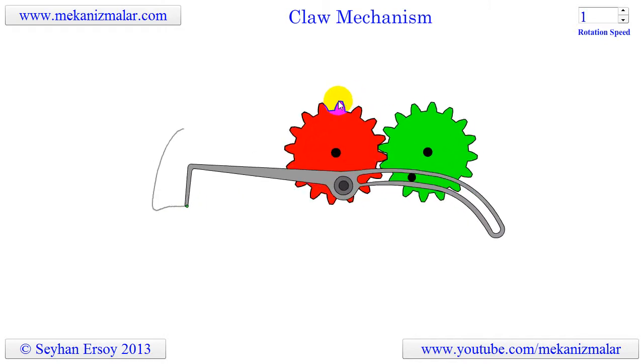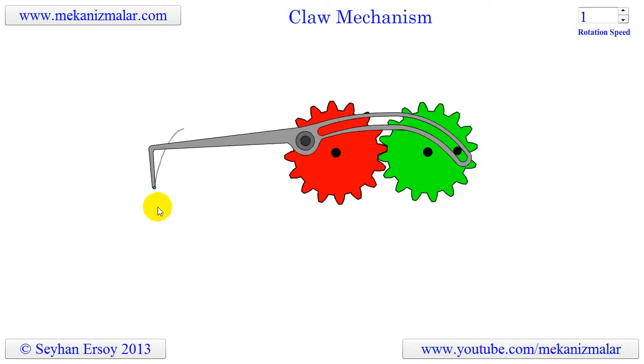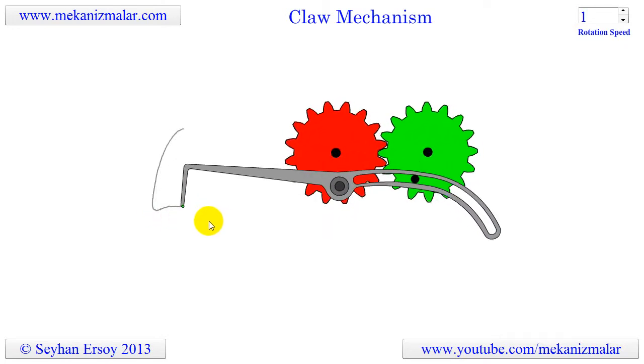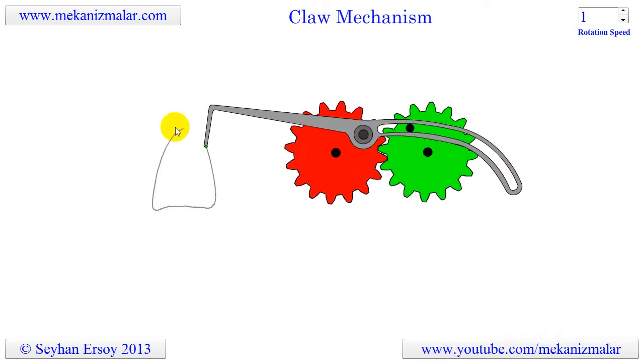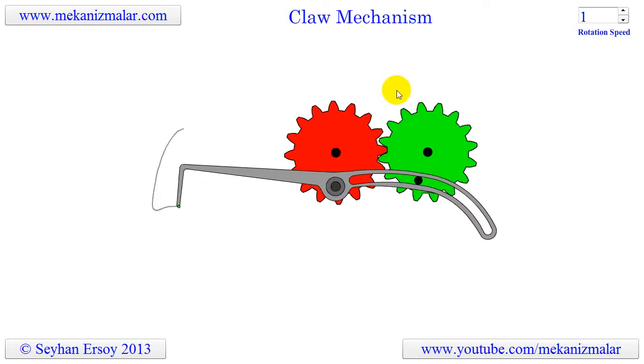This arrangement acts like a quick return mechanism. During the pulling phase, the claw moves slower when pulling an object. During the forward motion, the claw quickly jumps to the next object in line and the cycle starts all over again.